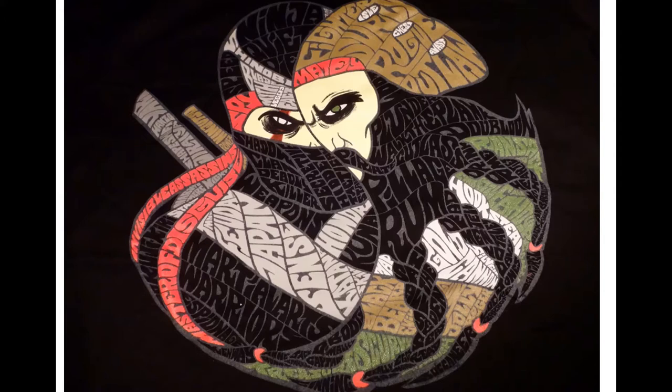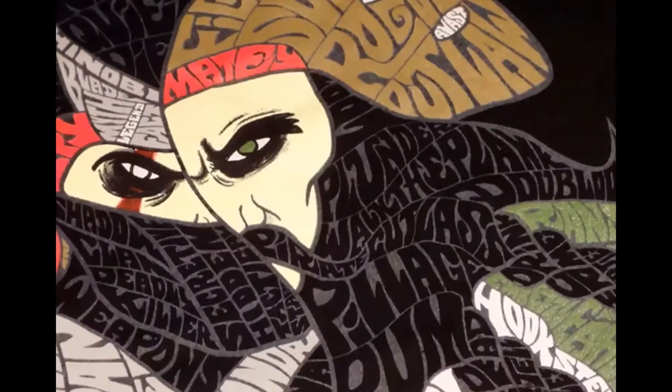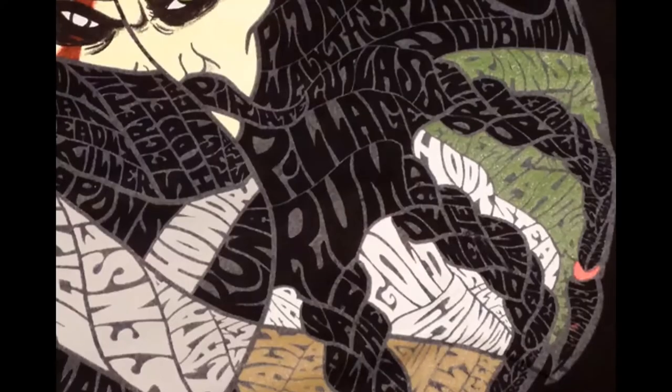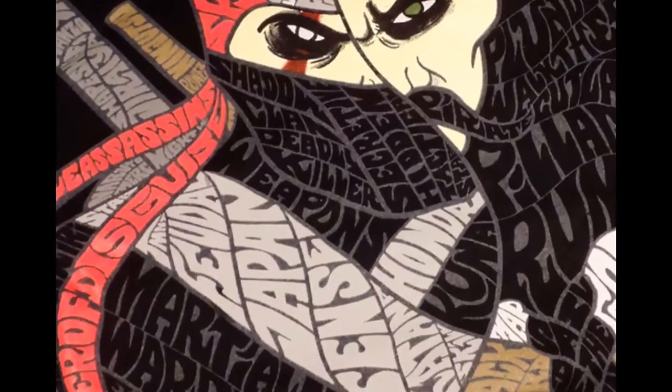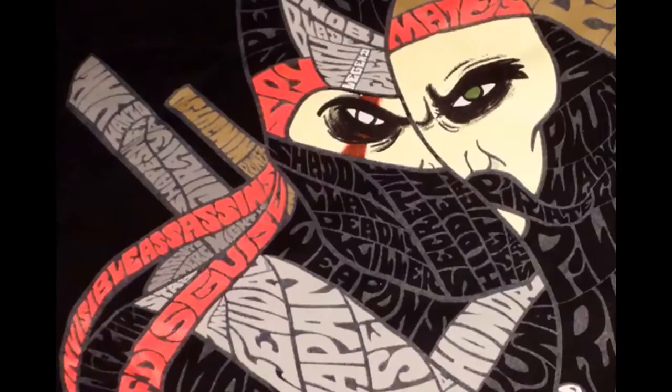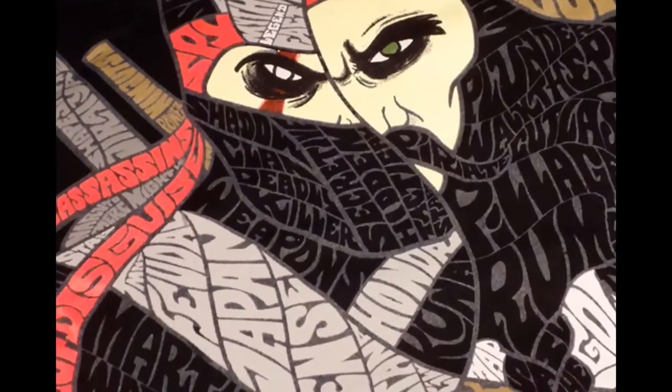We're going to do this thing called mesh typography. It's a skill that you see a lot when people design stickers, logos, t-shirts, or whatever. Basically what it is is some sort of cool design where all the different chunks of color are filled in with words — like pillage and rum for the pirate side, and feudal Japan stuff for the ninja side.